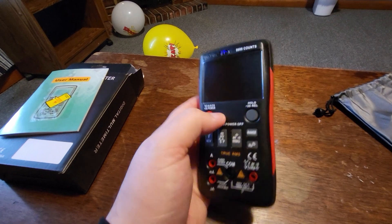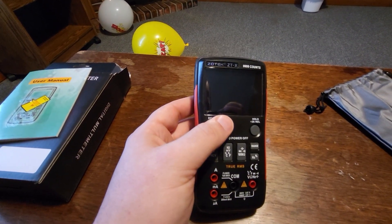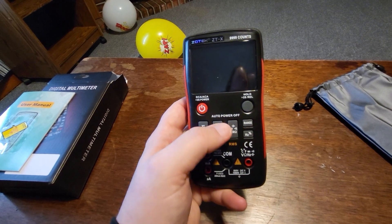This multimeter is actually a little bit different than others I've used in the past. It doesn't have a dial — it's got this nice big screen. The fact that it has buttons instead of a dial means you can switch things without even having to use two hands. Using just one hand you can hold the device and push the buttons.